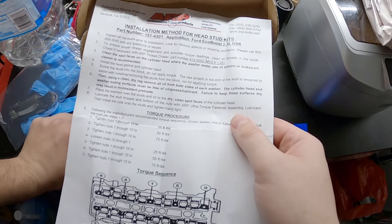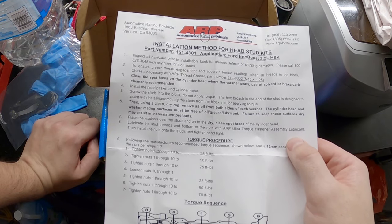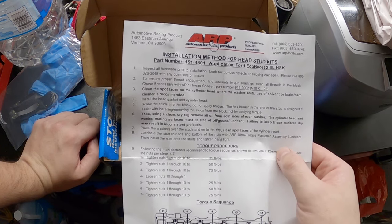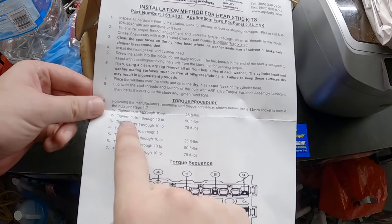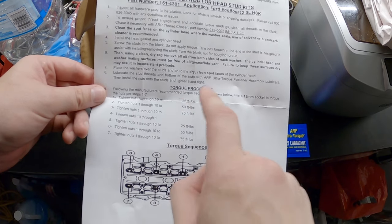Reading the torque procedure: inspect all hardware - done. They give you lube so we're good. Three sequences to tighten the nuts - gotta go 25, 50, 75 foot-pounds.